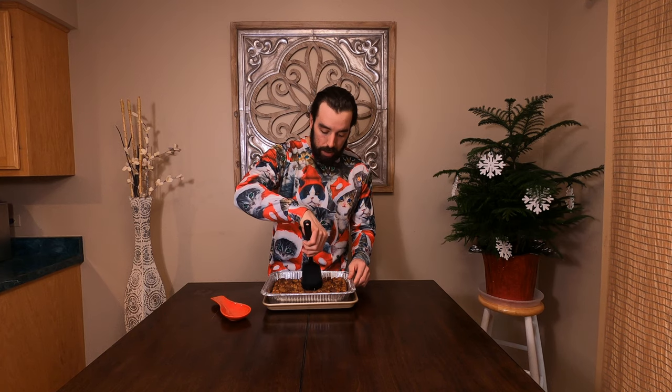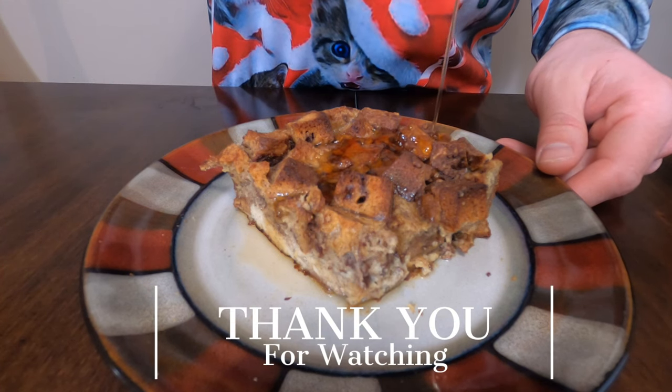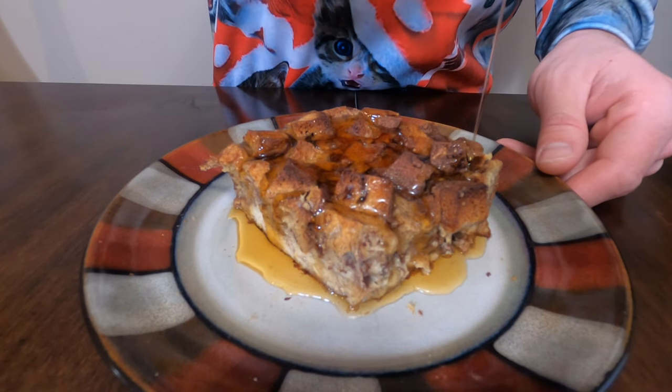I will cut it in a second to show you what it looks like. But before I do that, I just want to say thank you for watching this video. If you like this video, please make sure you like it, put any questions in the comment section, and make sure you are subscribed so you don't miss anything. I will get this cut for you because it looks awesome — and I got that crunch. Thank you for watching and until next time, work hard, food harder. I'll see you next time.